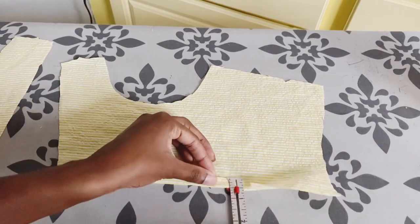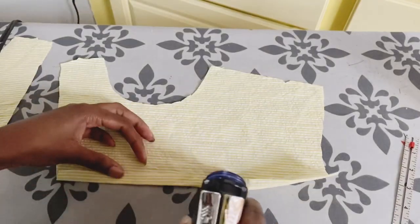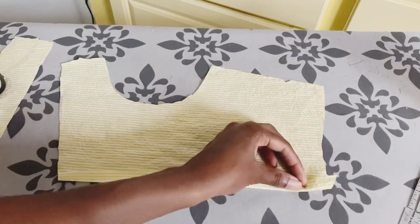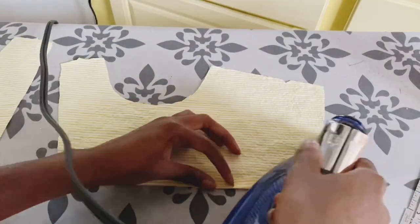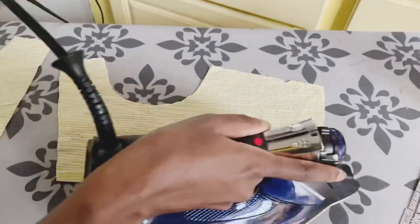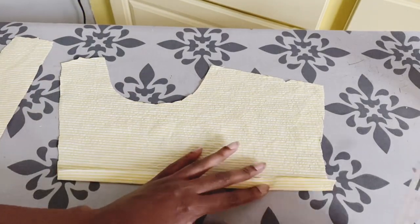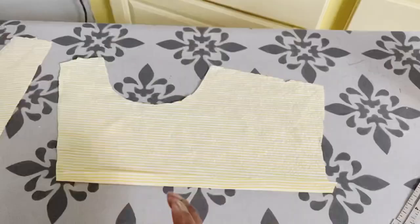This pattern requires a lot of top stitching, so I have to iron in the seam allowance first so that I can top stitch everything on afterwards. The yoke is top stitched, as well as the bodice stitched to the skirt.